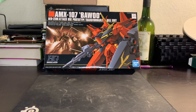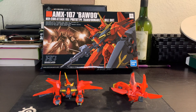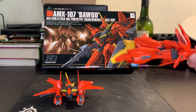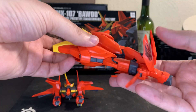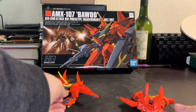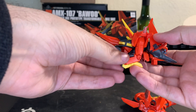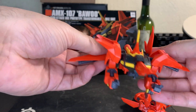Now let's take a look at the Bawu in its mobile armor form. Here we have the transformed versions. So here's the leg part — a cool little vehicle thing. And of course the head and chest part. What's interesting is you can still put the rifle and shield on here to create a more elaborate looking machine. It's nice.